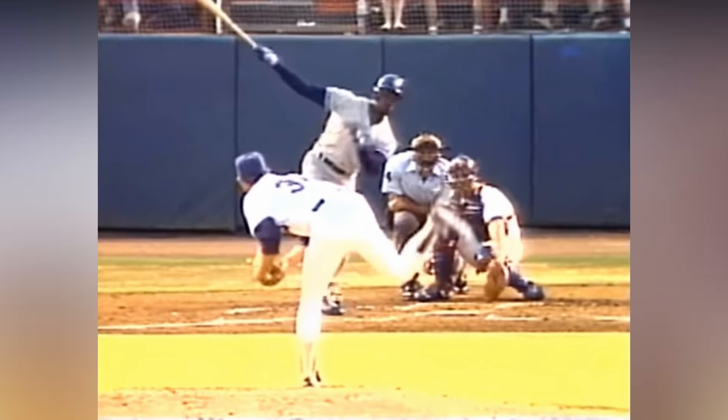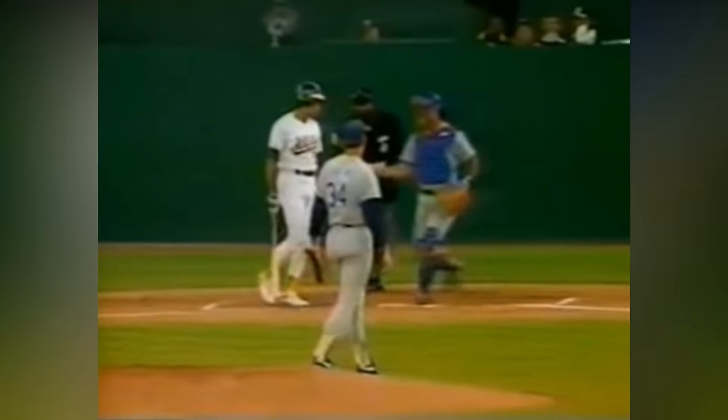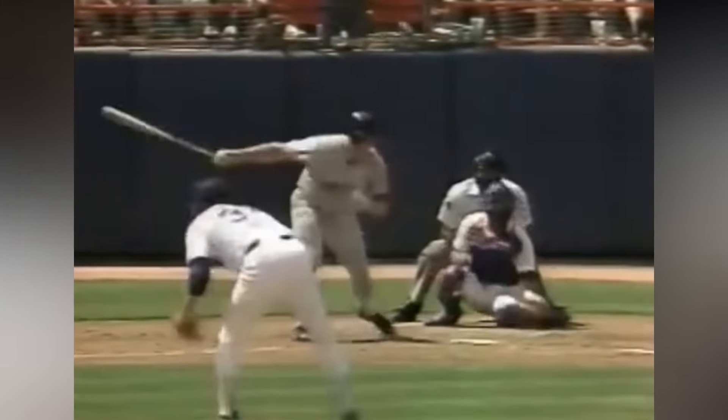And I forgot to mention, Nolan Ryan also had a disgusting changeup, as you see right here. Ryan was much more than just a legendary fastball.